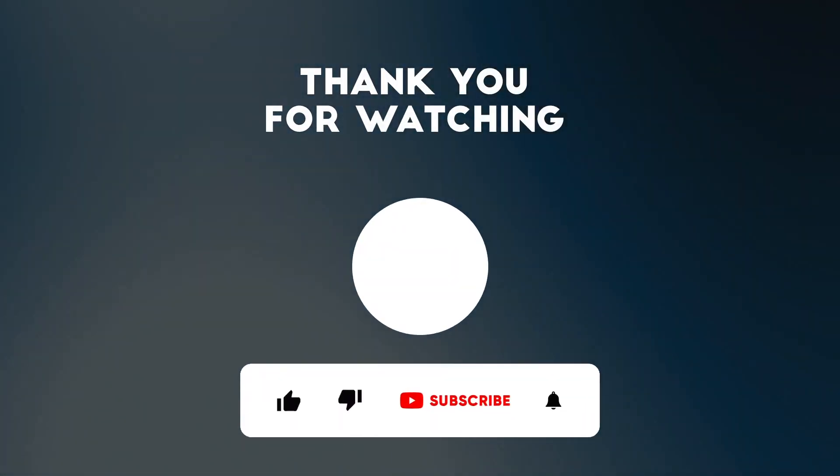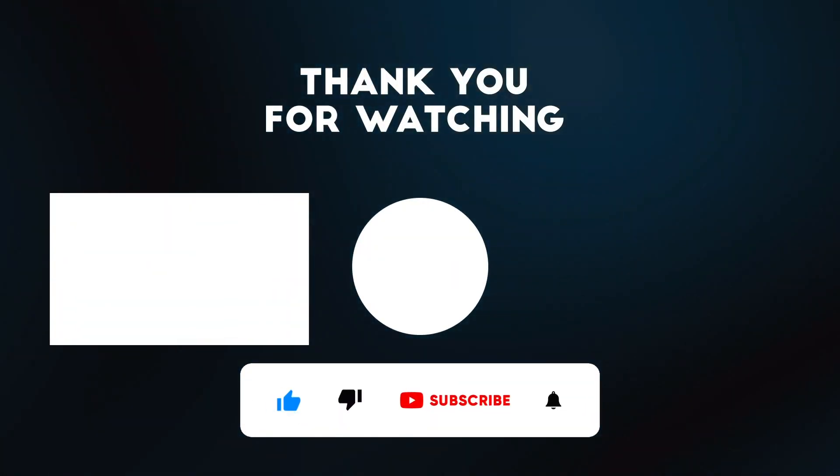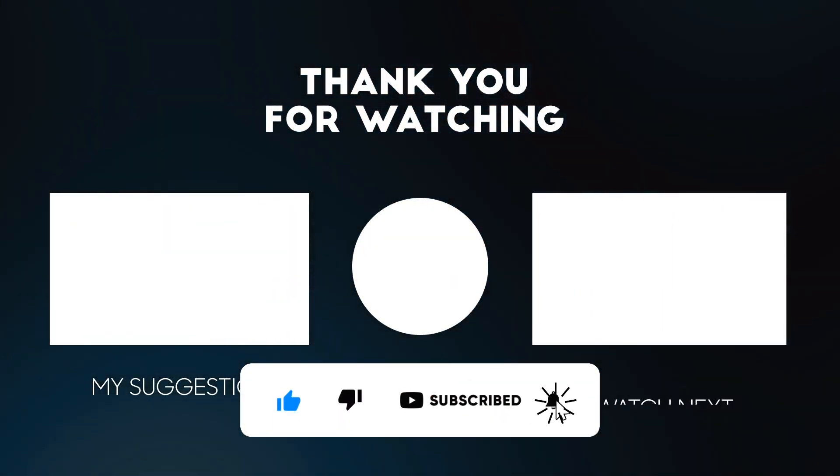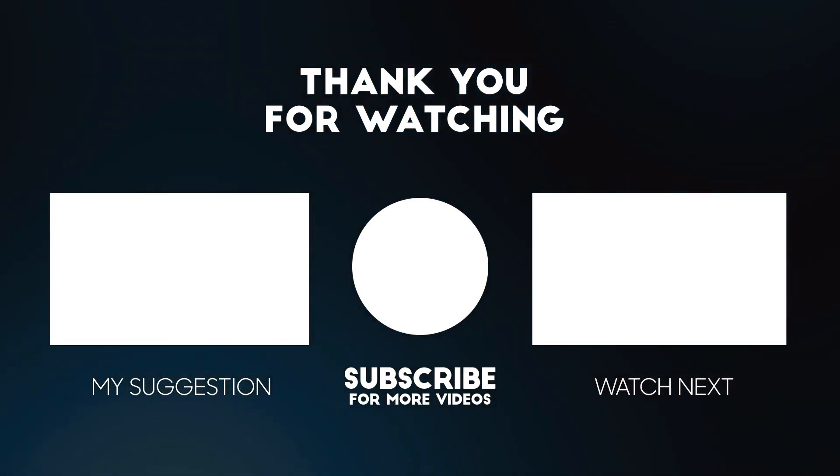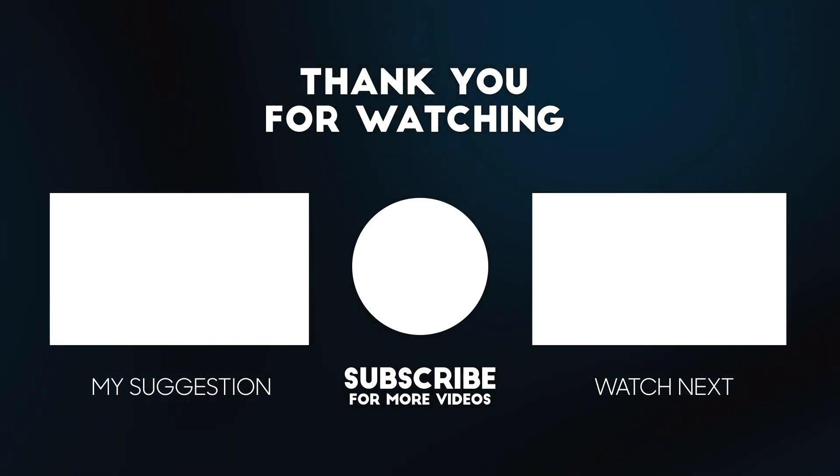If you liked the video, I would be very happy about a thumbs up. Are you new to my channel? Then I would be very happy about a subscription. Check out my other videos, maybe there's something for you. Take care and see you next time. Bye.